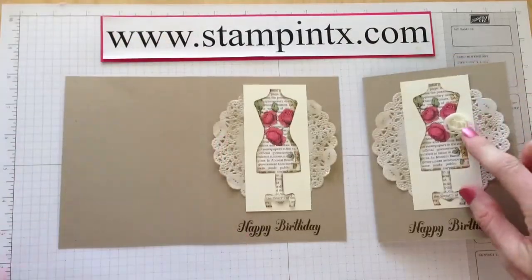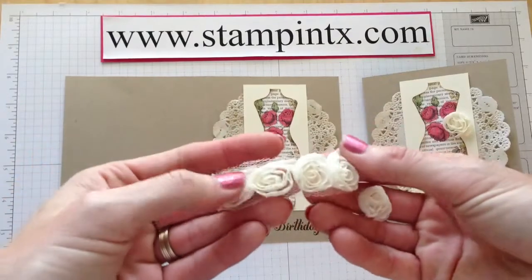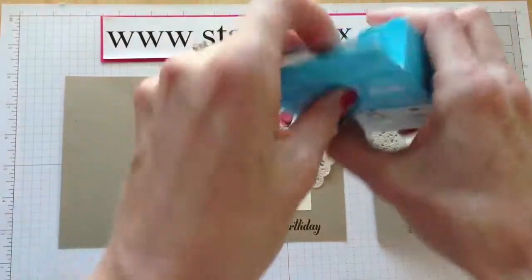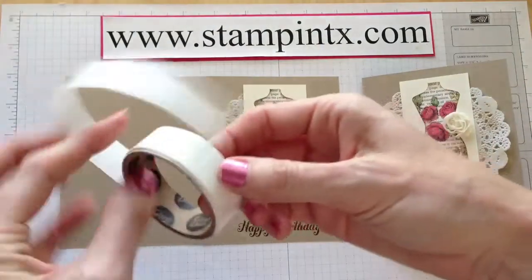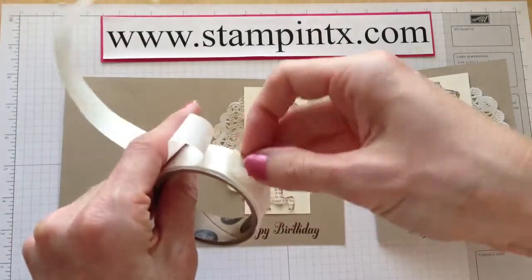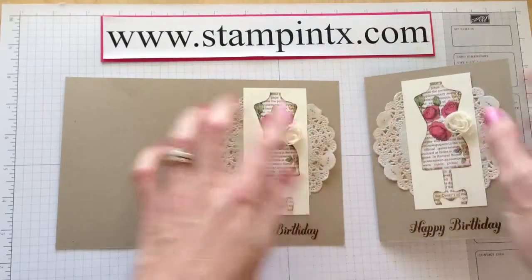The last thing is our little rose. This is the strip of roses, but you just take your scissors and cut right through there — easy enough. I put that on with glue dots. Glue dots are going to be your best friend. Just put a couple on there, press the embellishment to the glue dot, and put it on off to the side.